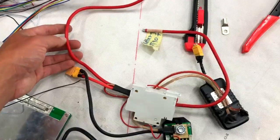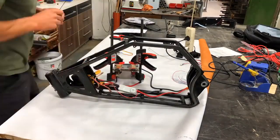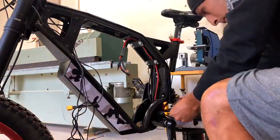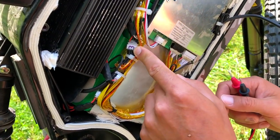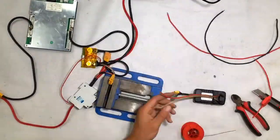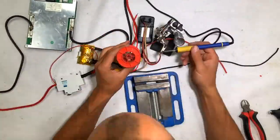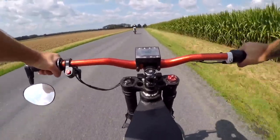I created a three-hour long video guide covering the entire build from scratch — prepping parts, putting all the pieces together, making all the wires, making a battery, explaining all my mistakes, explaining things you should avoid, going through software settings, test riding, first charging, and maintenance. I put a lot of work into this and I'm really proud of it.